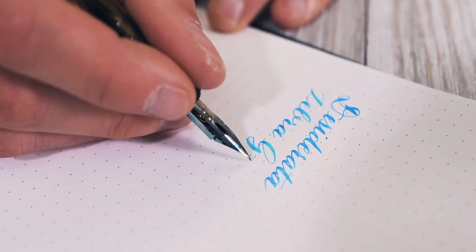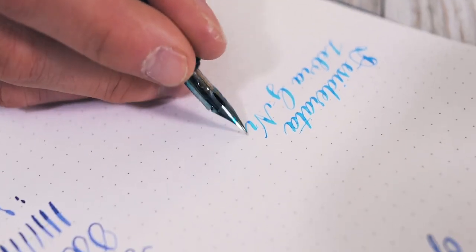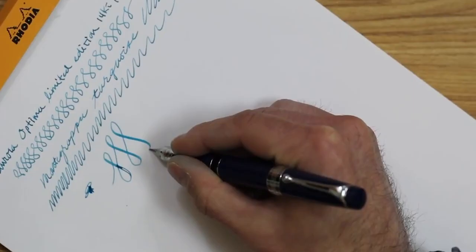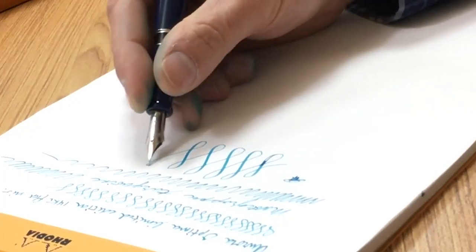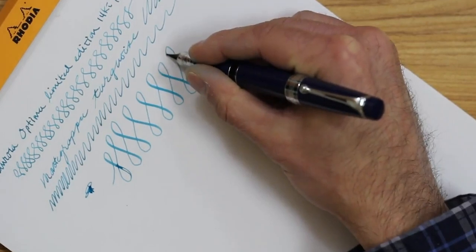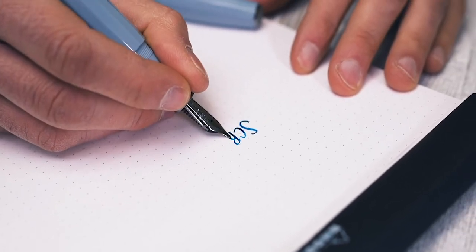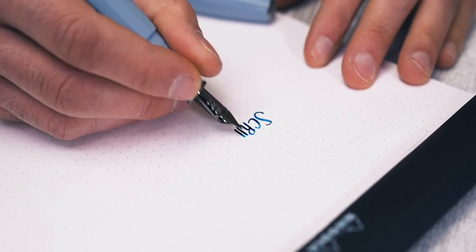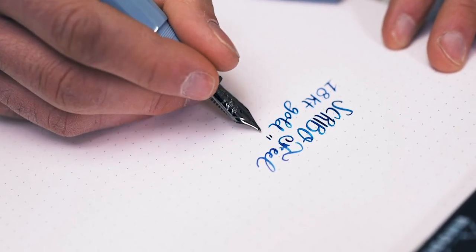However, I should mention that the Zebra G nibs will corrode over time and need to be replaced over weeks or months of use. At the luxury level, two Italian pen manufacturers champion the flex nib. Aurora's 14 karat gold flex nib and ebonite feed can be found on the Optima and 88 piston fill models. The Scribo Feel the Flex 14 karat gold nib is also piston filling with an ebonite feeder system.